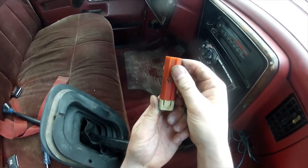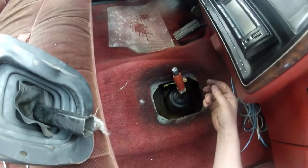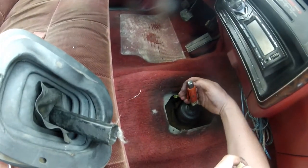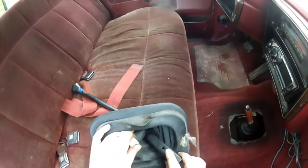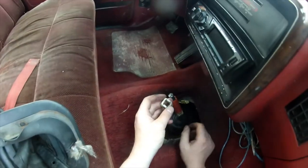You can see it — hopefully everybody can see that. Then I put that one on there like that — that's how that one goes. Then I have the other piece, and you want this one on the other side with the little circles on the left and right, because those lock into the circles on each side of the shifter.